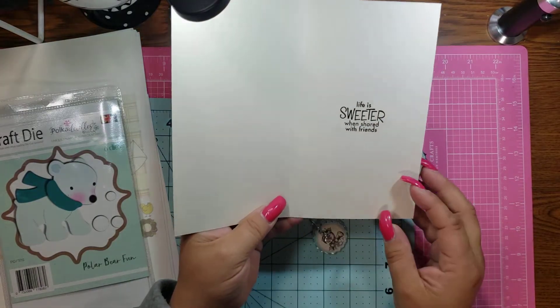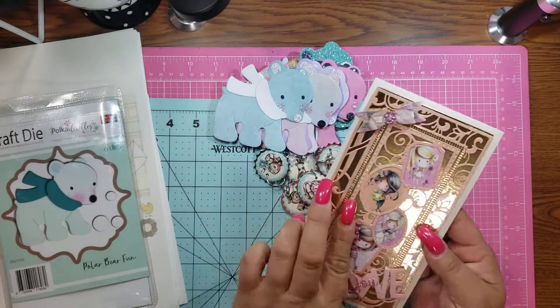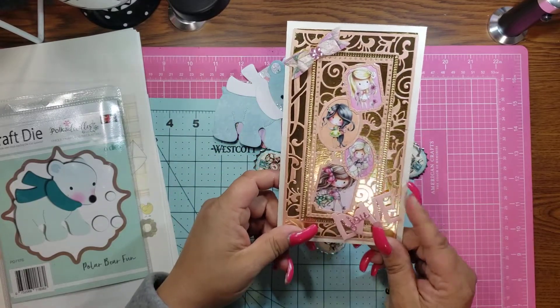And then you open it up and I stamped 'life is sweeter when shared with friends.' And then obviously my stamp on the back. So that is my card — poke-a-doodle style.